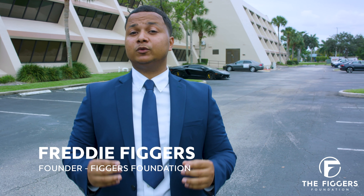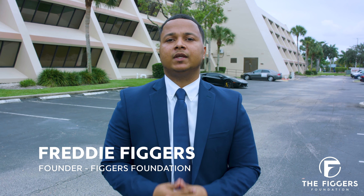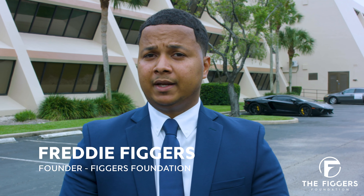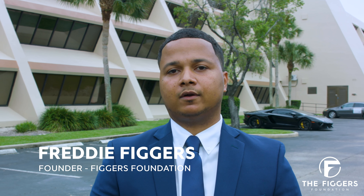I recently had the opportunity to go speak to a middle school classroom. While I was there, the principal introduced me to this wonderful 68-year-old teacher. Like many other teachers out here in the country, she spends her own personal money on her classroom.